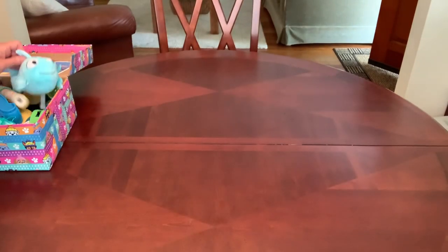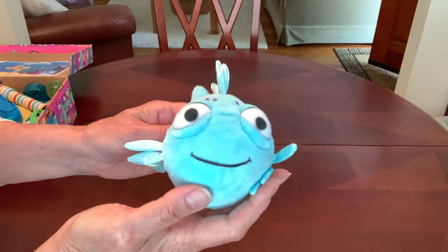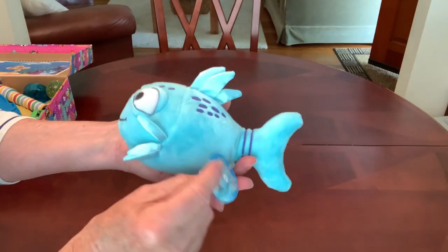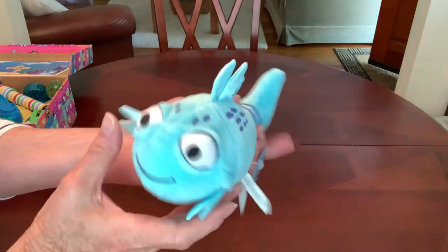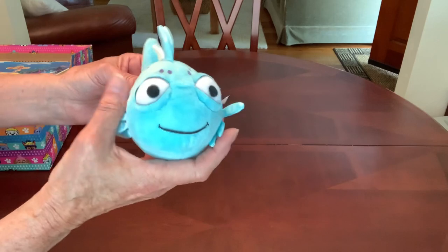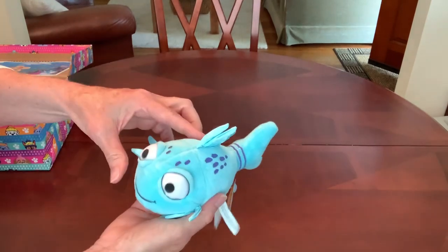I gave this little boy a cute little fish as his stuffy. This is the Pout Pout fish. Do you guys know that story? It's a very cute little book. It was one of my grandkids' favorites when they were little.